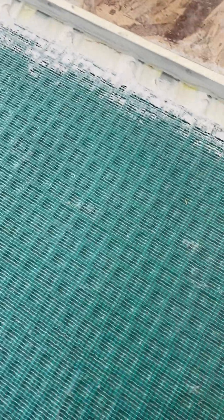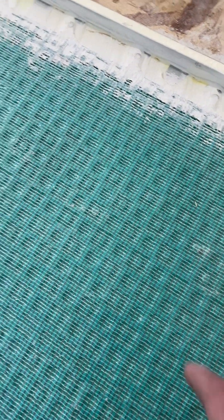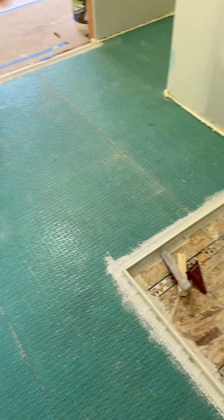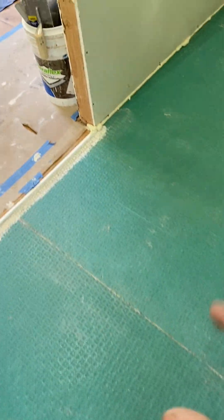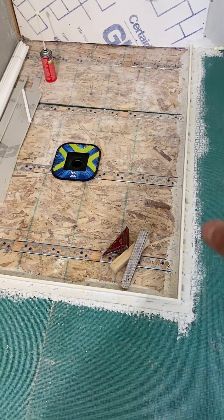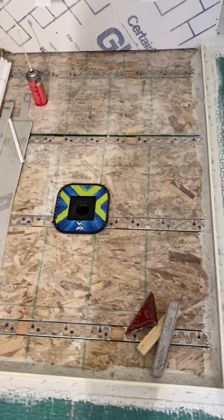I love pouring levelers over uncoupling membrane. It basically creates a backerboard and this is backed by MAPE — this is their recommendation and approval. Do a thin pour minimum quarter inch over this and it creates just a crazy strong subfloor. One of my favorite methods. I'm going to pour this and then by this afternoon it should be dry enough for me to float this down to be very flat.